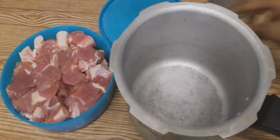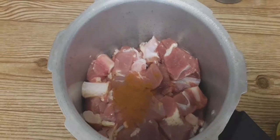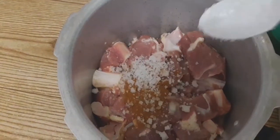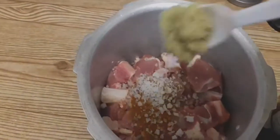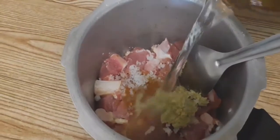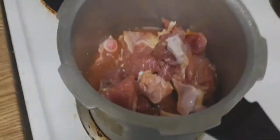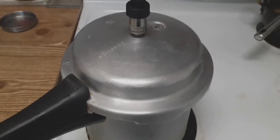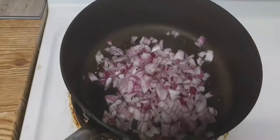Let's start the recipe. First I am going to add 1.5 kg of meat. Add 2 tbsp of garlic ginger paste. I am going to add 6 pieces. I am going to add 2 glasses of water in the cooker. I am going to add 2-3 onions in the pan.